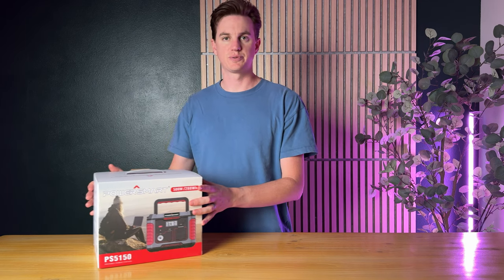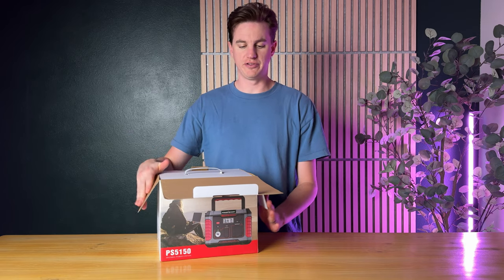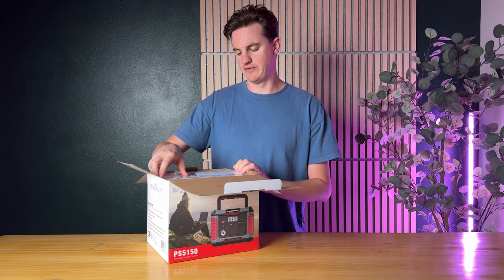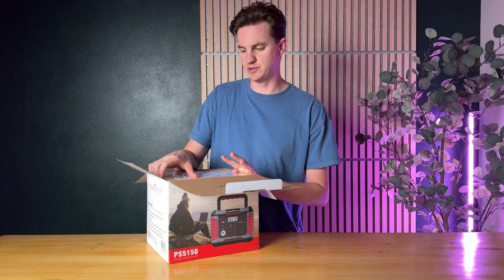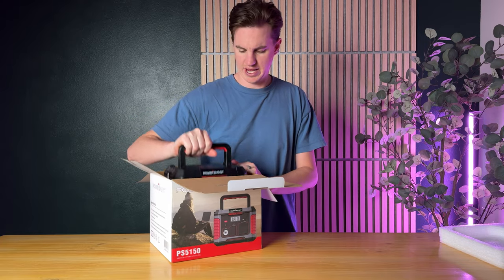I just got this PowerSmart power bank and I want to unbox it, walk you through what's included, a few things you might want to think about buying, and then also a few key features. At the top there is an instruction manual, which is super helpful.